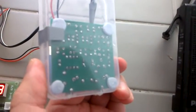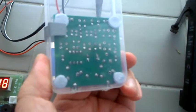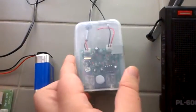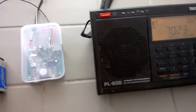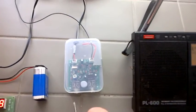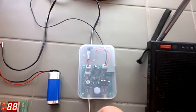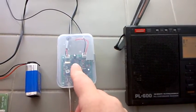My soldering on this one was a little bit off because those through holes are a little bit bigger than what I was used to. But it does actually transmit, which I will demonstrate thusly. Now I don't yet have a Morse code key, so I'm just going to short out the contacts for now. I'm going to try and wire up a proper one later.